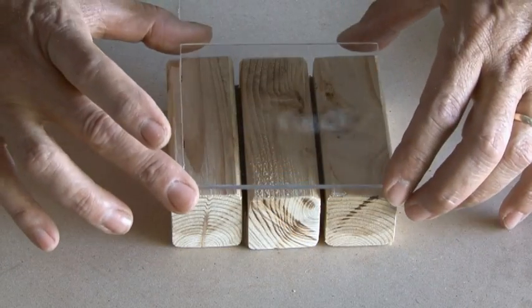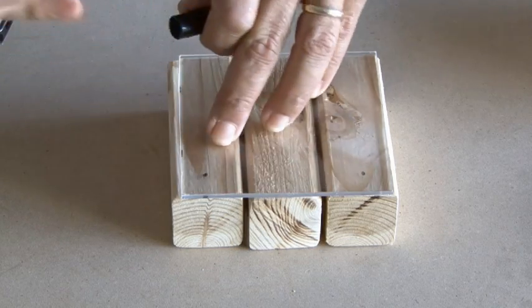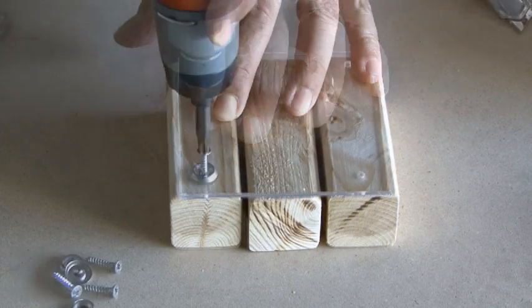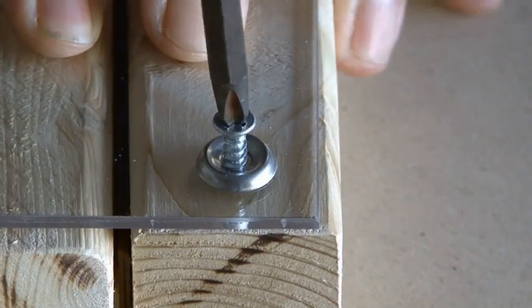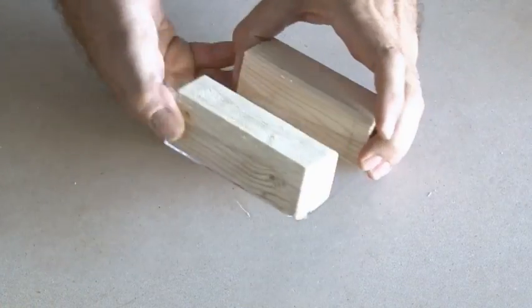After placing the plexiglass over the three blocks of wood, we'll make some marks using a Sharpie, just in the corners, and then we'll drill some pilot holes because we'll be running screws through those to hold that top piece in place. The project called for using finishing washers and I thought they looked good, so I included those as well. Our top piece is done.